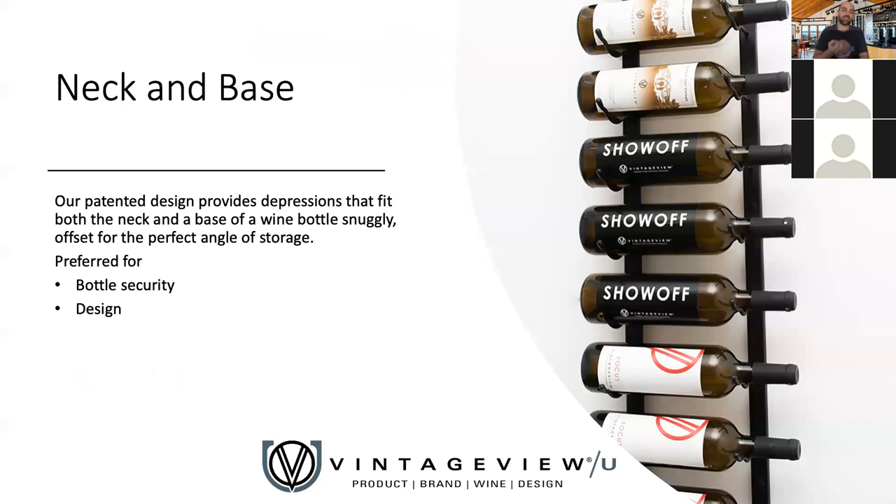This comes with the neck and base advantage — core to the W Series and core to us as a company. This is the patented design we created nearly 20 years ago that sets us apart from anyone else in the industry. Our neck and base advantage cradles the bottle offset with an individual slot for the neck — a little narrower — and a little wider for the base piece. This provides better bottle security and allows us to rest the bottle at exactly the right angle for long-term wine storage, which requires keeping the cork moist. It's an advantage that no one else in metal wine racking can really come close to.